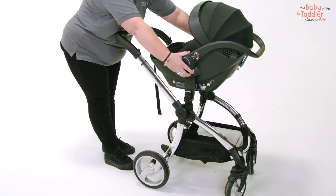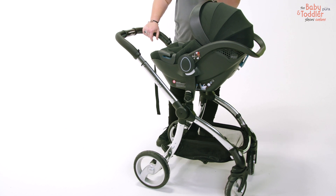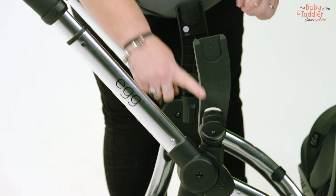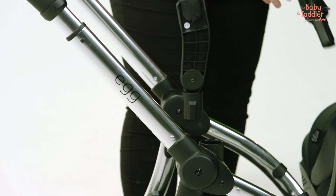You'll also be able to put your car seat on there with your multi car seat adapters, which clip easily into the frame. Then you put your car seat onto the car seat adapters. So you just take your car seat out of the car and put it straight onto your chassis.